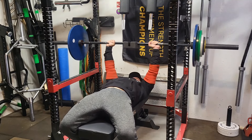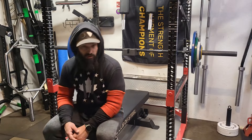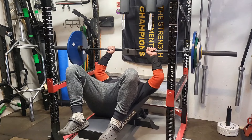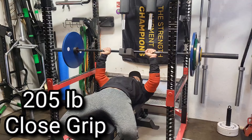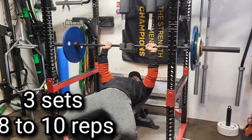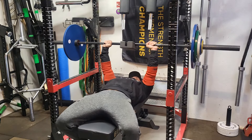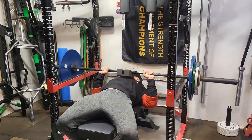Three sets of two — the first set moved the slowest, which is pretty typical. Then we moved on to higher rep close grip at 205. After doing the doubles and feeling good, I was hoping I could hit eight to ten reps with 205. I'll just show you one set rather than all three. This set was actually moving really nice.